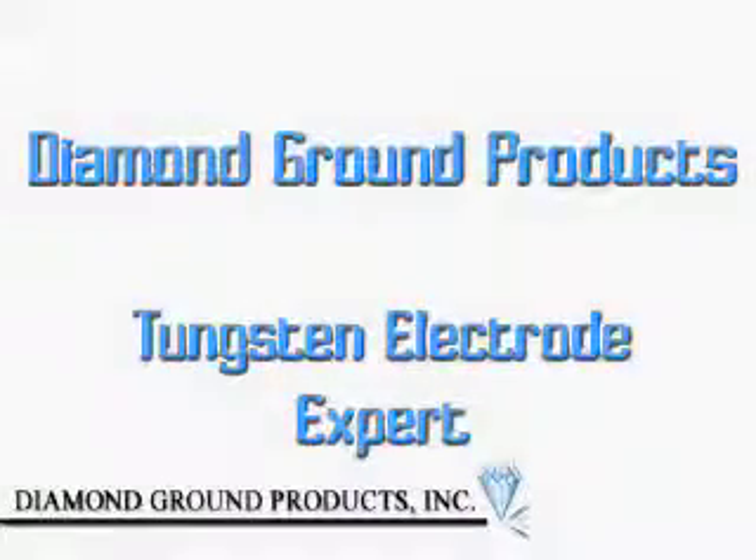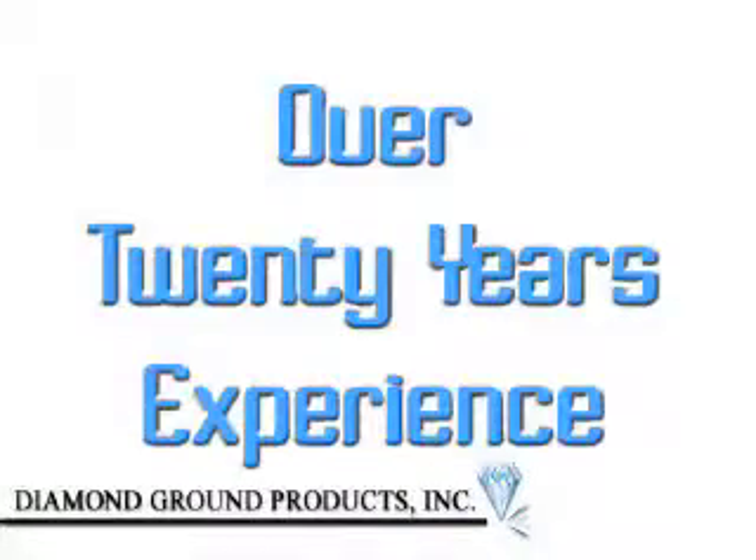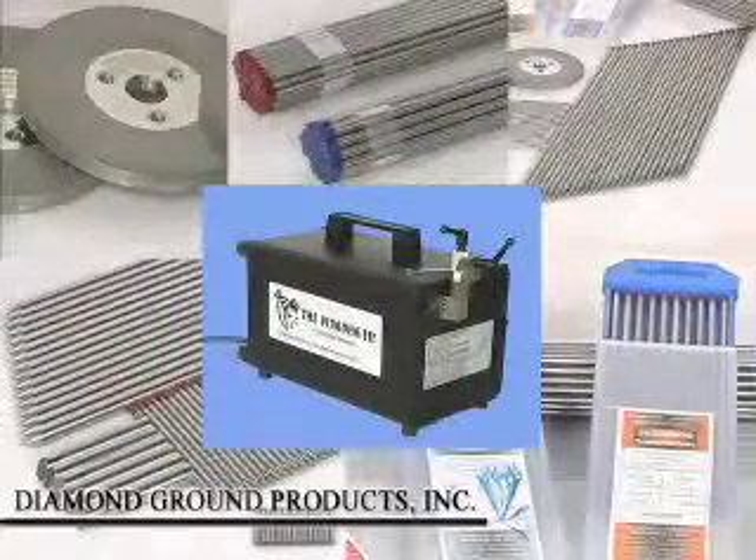Diamond Ground Products is the tungsten electrode expert with over 20 years experience in designing and manufacturing quality products for the welding industry.